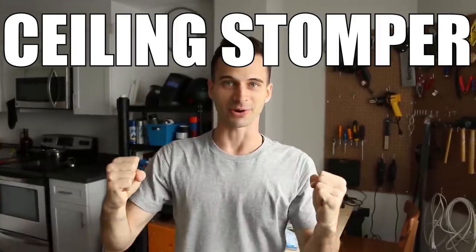My point is, a courteous person would probably go upstairs and politely ask them to be more considerate. But what we're going to do is build a passive-aggressive device that is equally loud back at them. We will call this device the ceiling stomper.